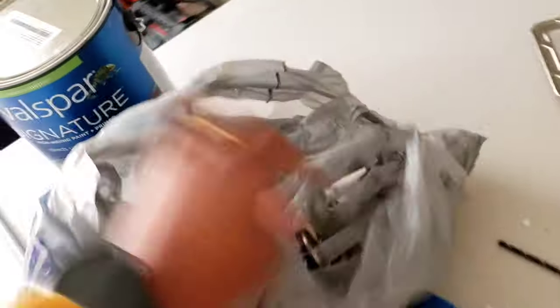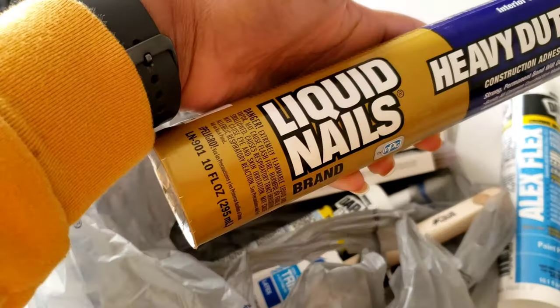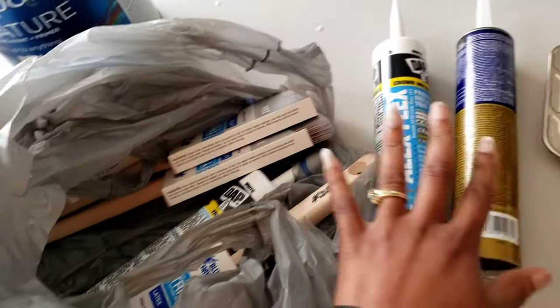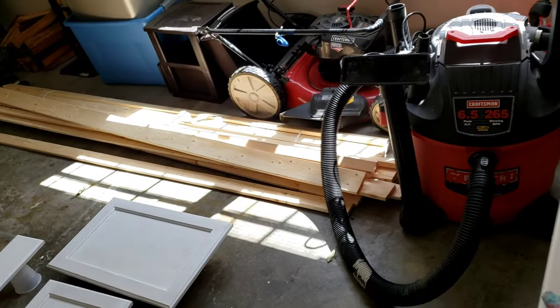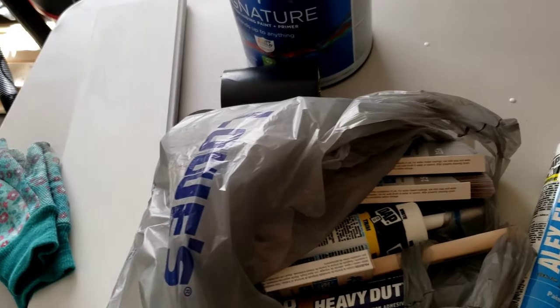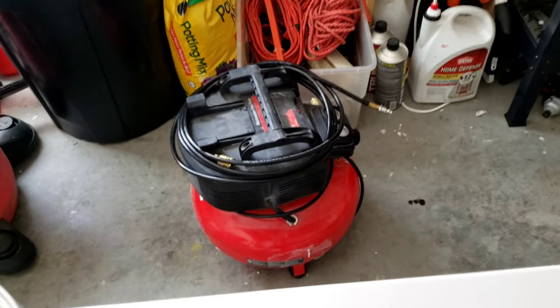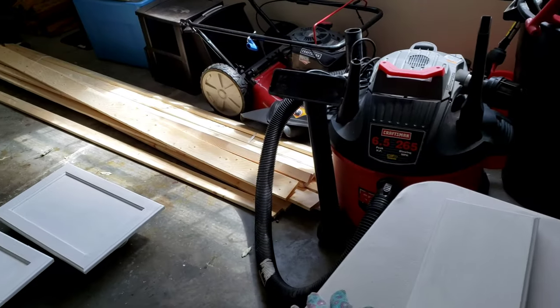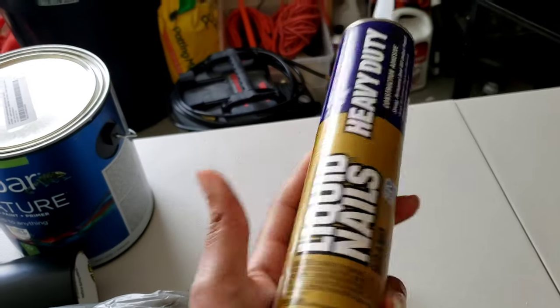I had to purchase some more caulking because I was out after finishing the cabinets. I also purchased some liquid nails to help hold my boards to the wall, and I also purchased some paint brushes because we're doing a bunch of trim work. We will need lots of paint brushes for this. Yes, I purchased all this - it came up to like $150.